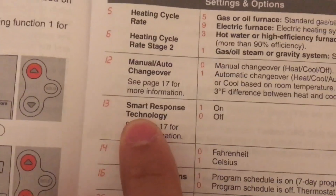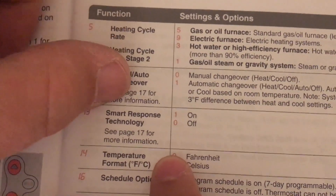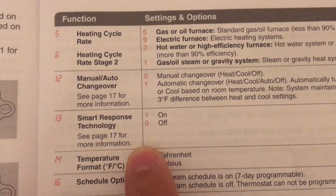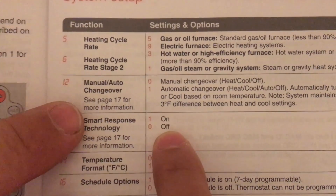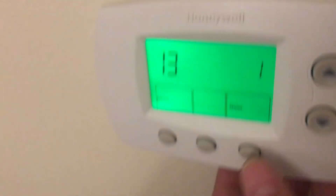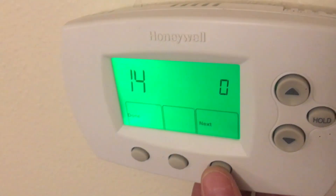Number 13 is smart response technology. The thermostat keeps track of how much time it takes to heat or cool the house. Keep it on one — the on position — so it will analyze how it works and then operate automatically. Number 14 is Fahrenheit or Celsius. If you want to change it to Celsius, it's going to be number one.